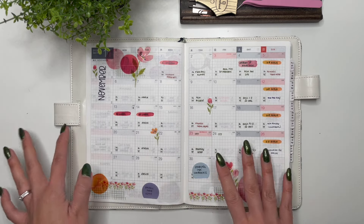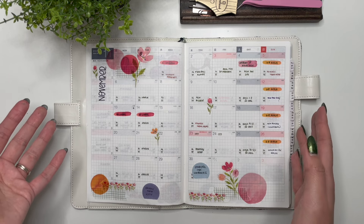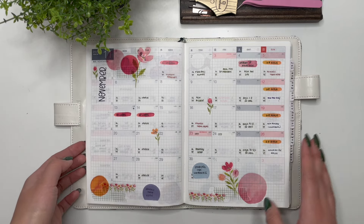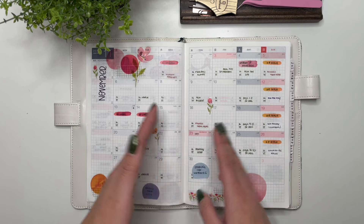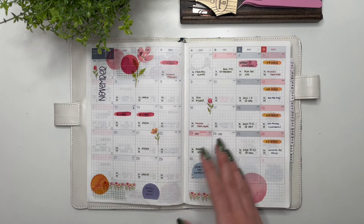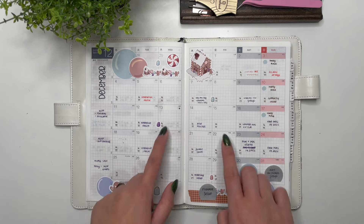I really enjoy using the monthly spread for social media. I like having both Instagram and YouTube visible over the course of a month; I don't keep track of anything else like affiliate or TikTok — my main social media focus is Instagram and YouTube. Seeing it laid out like this is really helpful. I used to plan in a separate planner just for social media and that became too much, whereas this is just the perfect amount. Then we have December with my gingerbread collection.